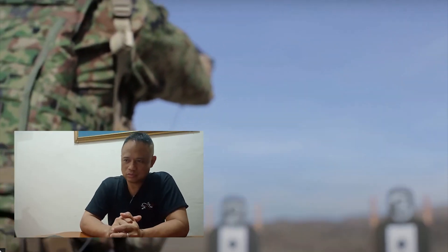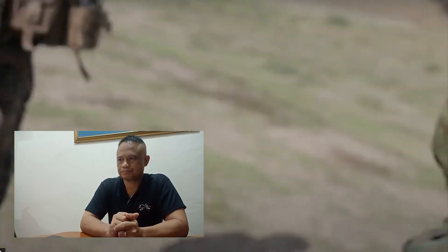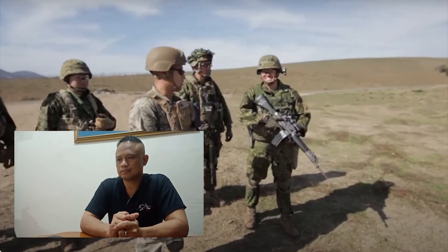This is a good training. Primary weapon — pag sinasabi mong primary weapon, rifle. So ito quick fire ang training nila. Tapos kunwari naubusan ka ng bala — wala ka ng bala — so you will use your secondary weapon: pistol. It's very important, especially kung nasa close quarter combat, pag magluko yung rifle. Meron kang secondary weapon.